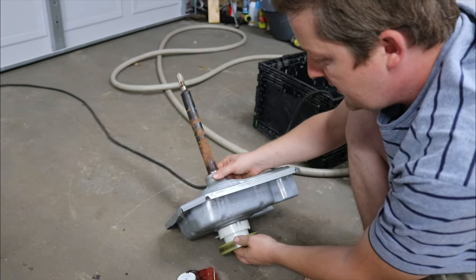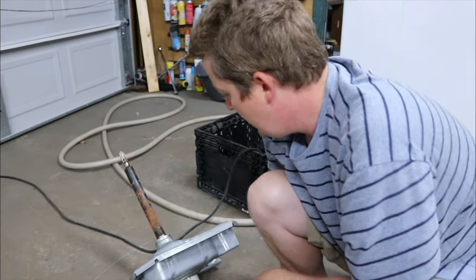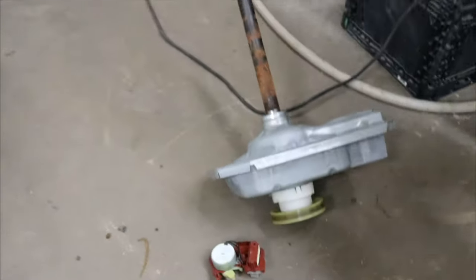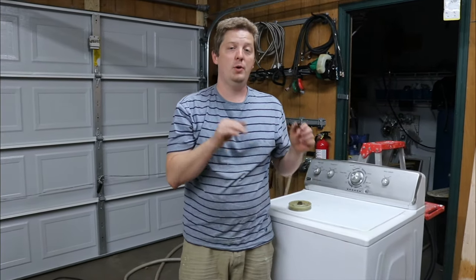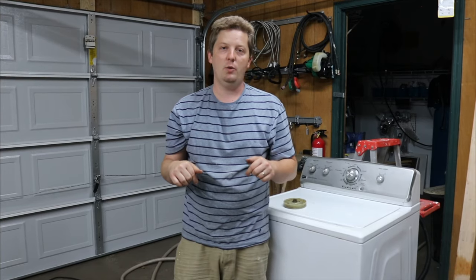All right guys, that's it. I wanted to make that video because there's a lot of confusion with taking that off, and now with the transmission off it's much easier to see. If you have any other problems with this type of machine or any type of machine, put them in the comments down below — I'll try to answer any questions. Please like and subscribe, it really helps the channel.